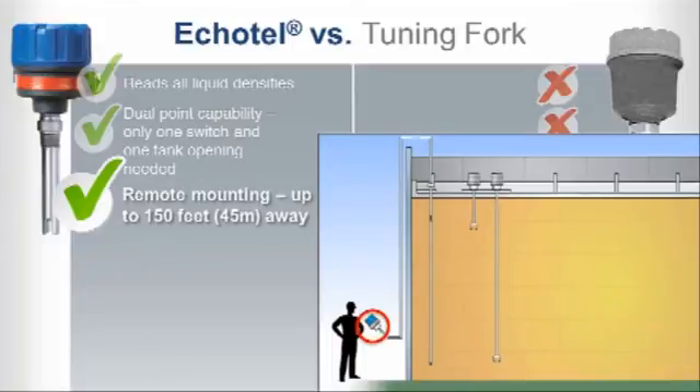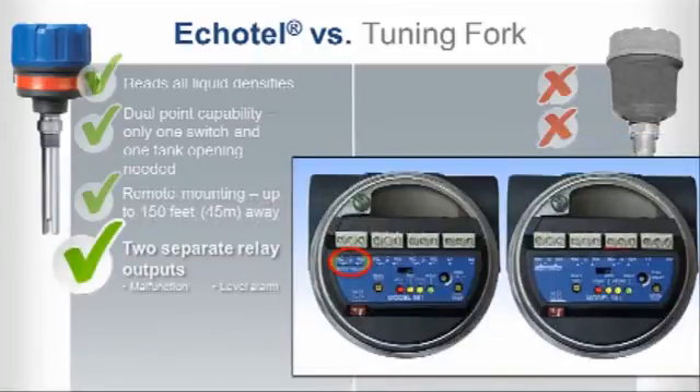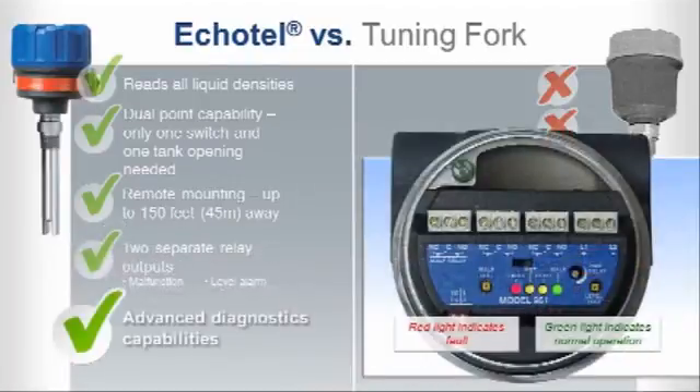Our ultrasonic units also give you more information. Two separate relay outputs can be configured for diagnostics and level alarms, or for high and high-high level alarms, in keeping with industry safety guidelines. Echotel features advanced diagnostics capabilities compared to tuning forks, with thorough testing of electronics, transducer, piezoelectric crystals, and for the presence of electromagnetic noise.